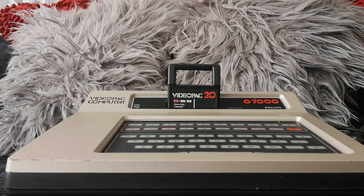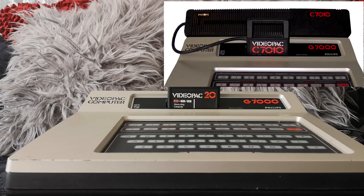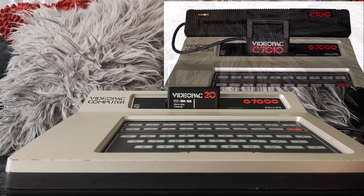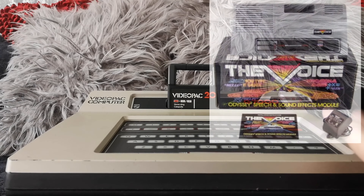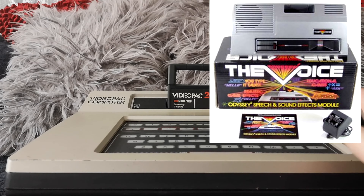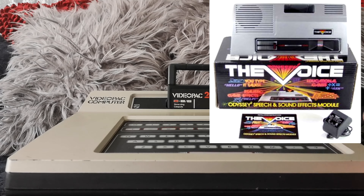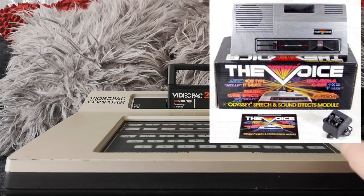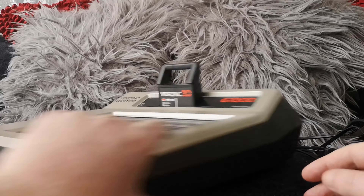A couple of other interesting add-ons released for it: there was a chess add-on which made it a bit more powerful so it could play chess. And there was also a speech module, which is easily the most famous add-on for this system — it gave you the first console to have the ability to talk. That's pretty cool. I don't have one, but it's maybe something I'll look to pick up. I've heard them at events.